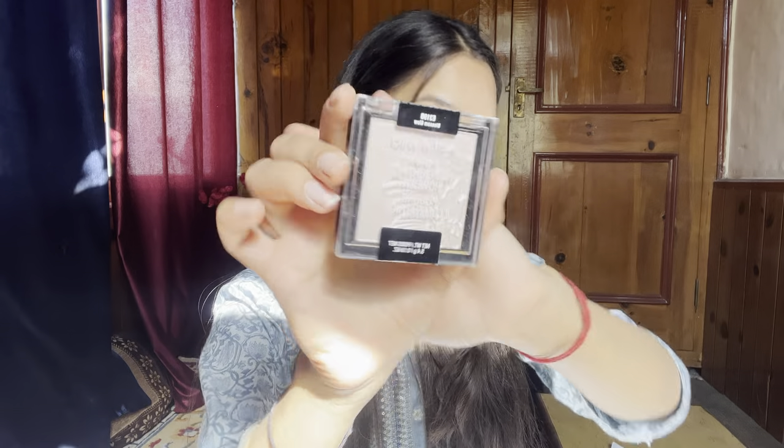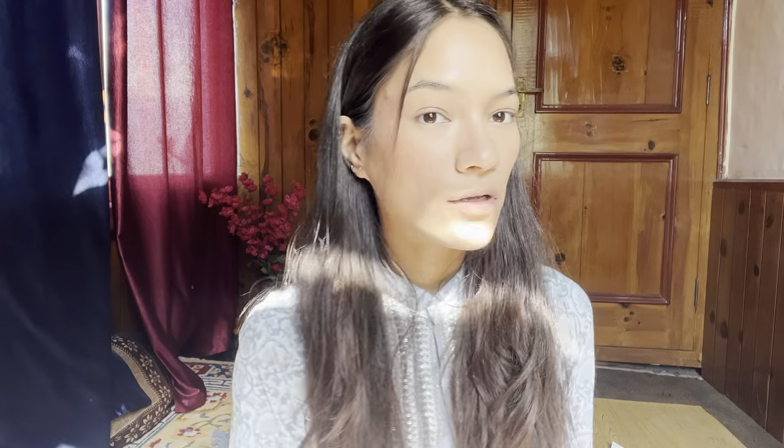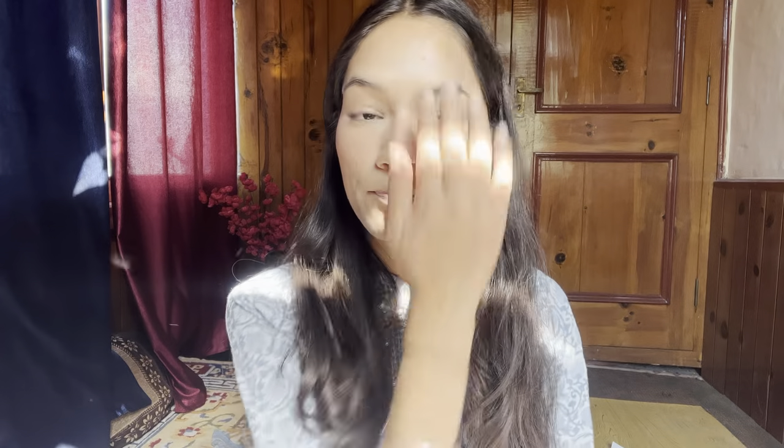After this, I will use the highlighter. For highlighter, I will use Wet n Wild in the shade Blossom Glow. I will apply it on my fingers and then apply it on my nose bridge and on my eyebrow bone.